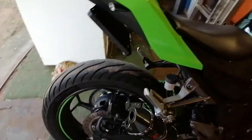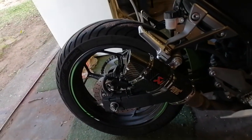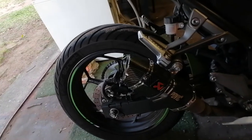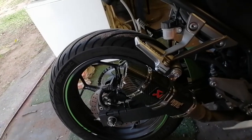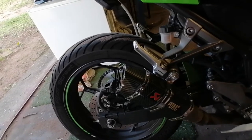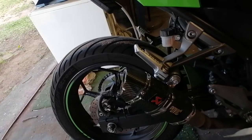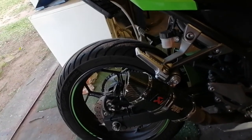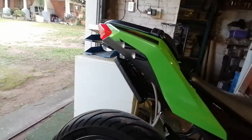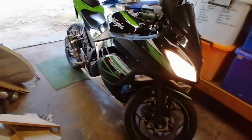It sounds really cool. Yeah, there are the modifications on the Ninja 300 — basic and simple.